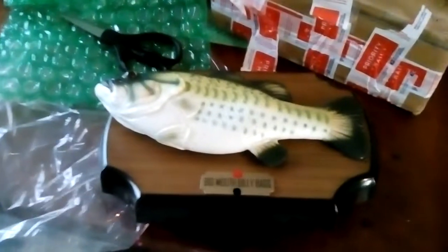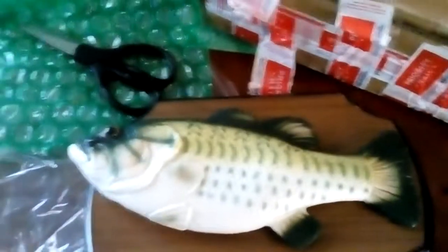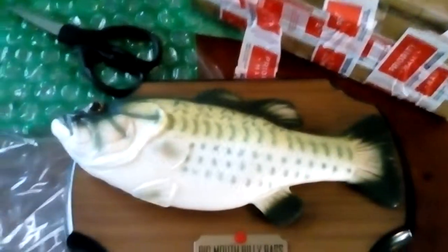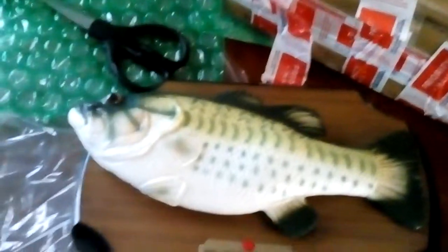Hey guys, the Creepy Thing DLC Haunt Creeper here, and today I just got my new Big Mouth Billy Bass prop, which is right here. I'm not getting into a demo right now because it needs batteries, so that's gonna be later hopefully — my dad's probably gonna get batteries for this.